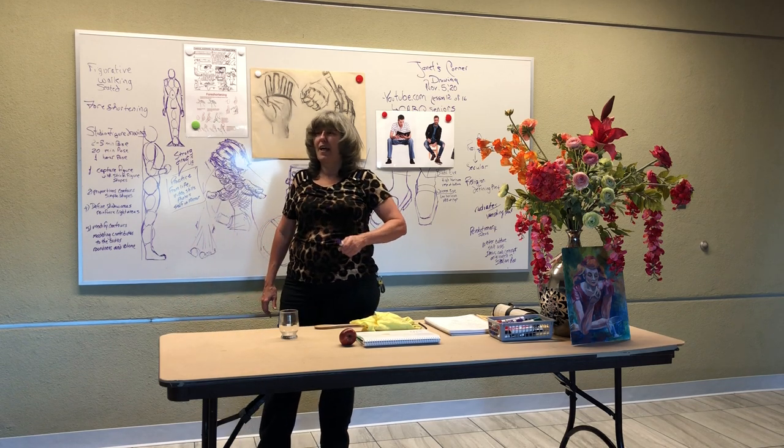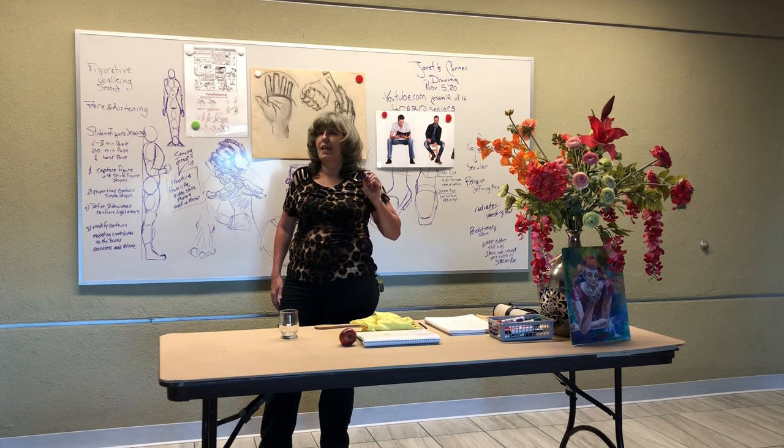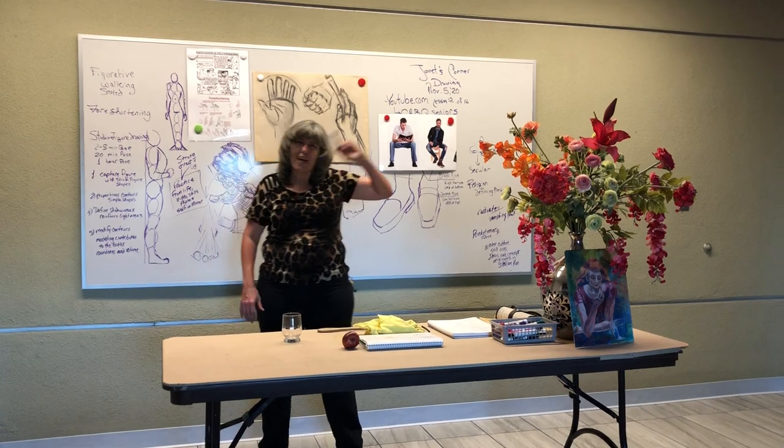Thank you. Next week it'll be portraits. Thank you Michael, Maria, and Arsenio. See you next week. Bye-bye.